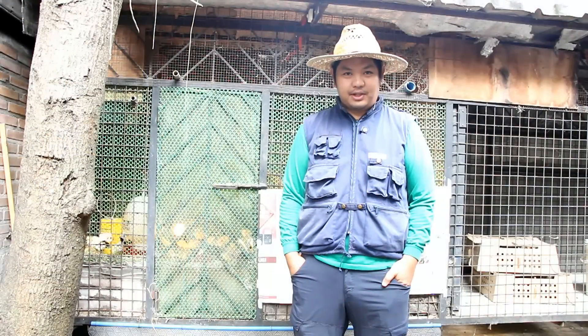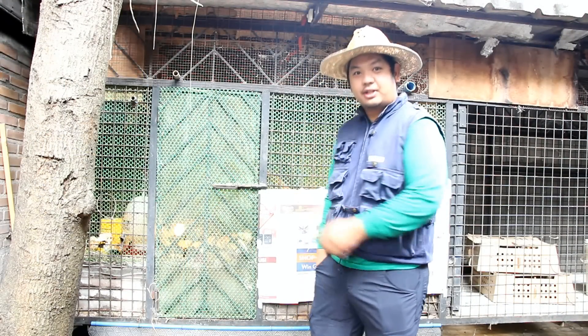Good day to everyone, I'm Manta Mad and welcome to another video here at Maid Farms. For today's video, we'll show you how we brood our chicks here at Maid Farms.